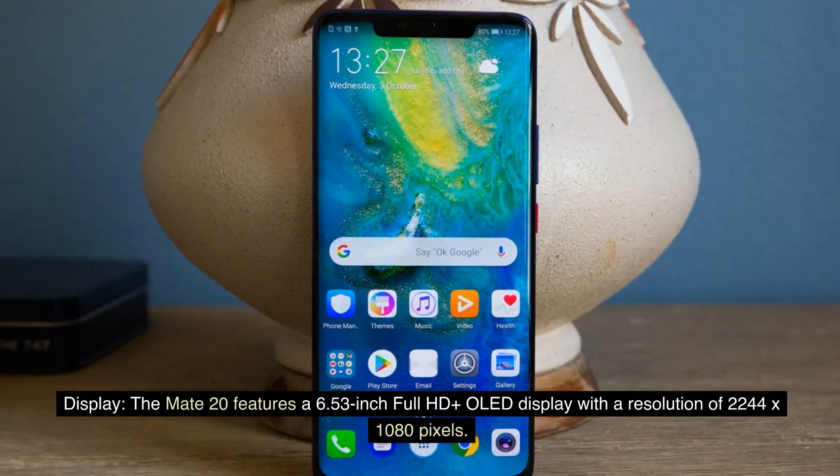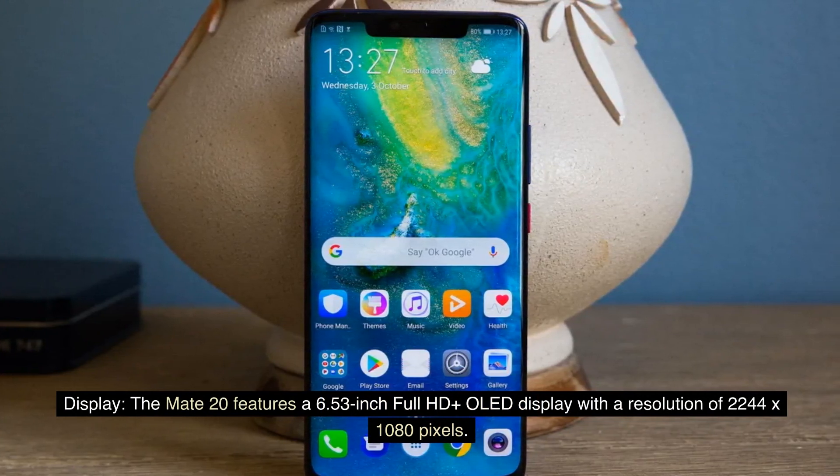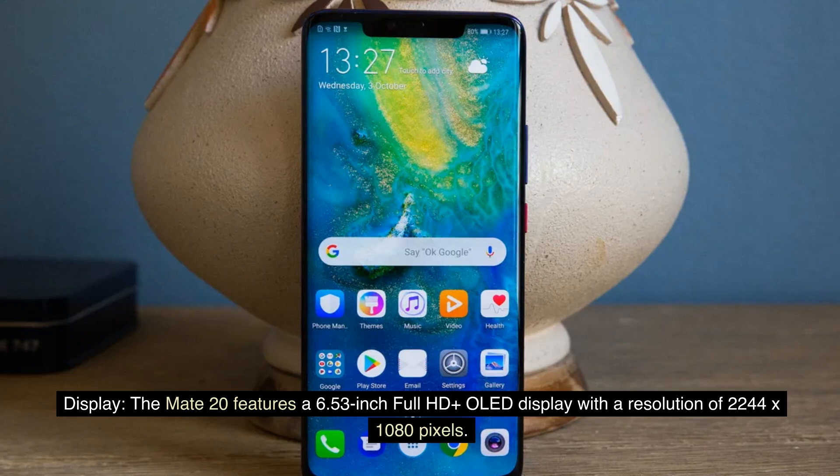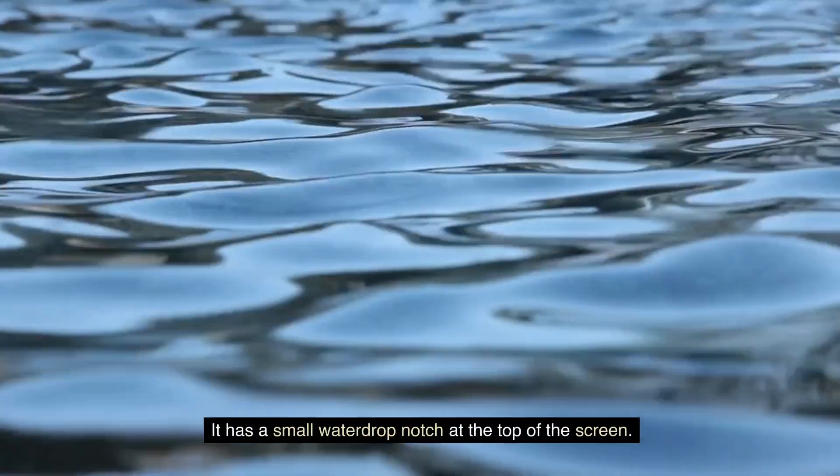Display: The Mate 20 features a 6.53-inch Full HD+ OLED display with a resolution of 2244 x 1080 pixels. It has a small water drop notch at the top of the screen.